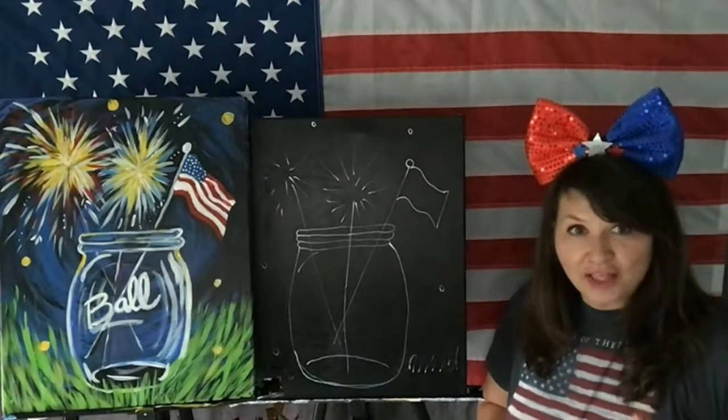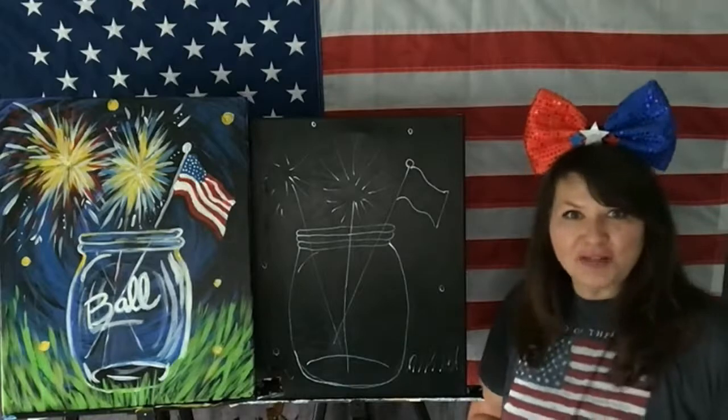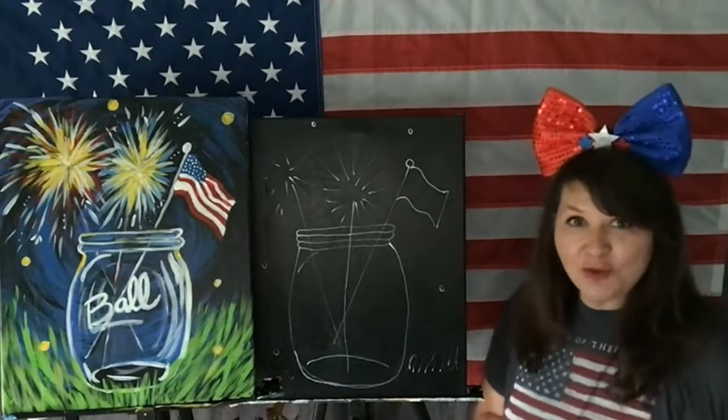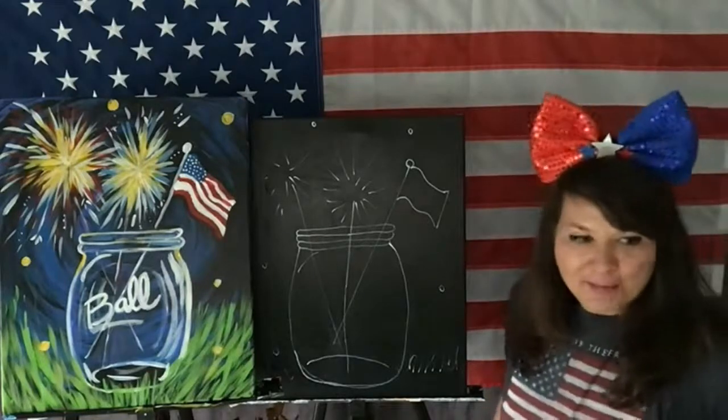You don't have to have 'Ball' on your Mason jar — you could have USA, freedom, celebrate, your last name, or your first name. Think outside the box — think outside the Amazon box!